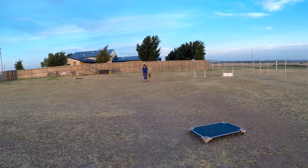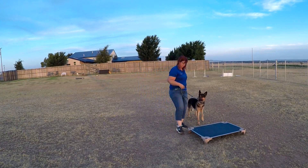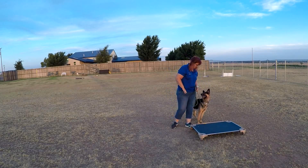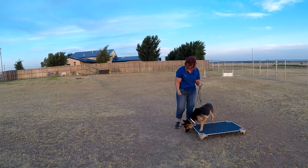We're not going to work down because he already gave me an automatic down while doing sit-stays — I don't think that's a good thing to encourage. So we're going to work on place. Place is where you get on your bed and stay there until I release you.